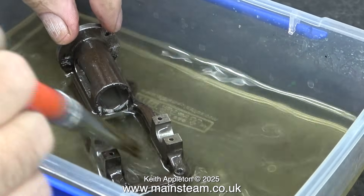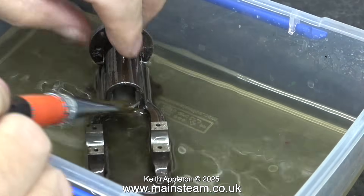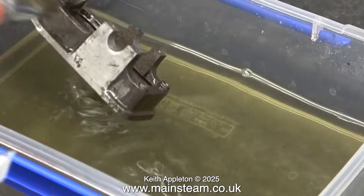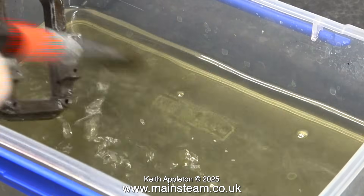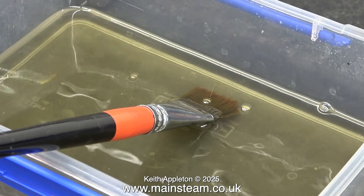It's really important to get rid of any oil or grease on these parts before you start the painting process. As you can see, it's quite a thorough job, and I go over the part two or three times with the paintbrush. It took a while, but all of the parts became very clean, and all of the lubricating oil that previously covered these parts was removed completely.